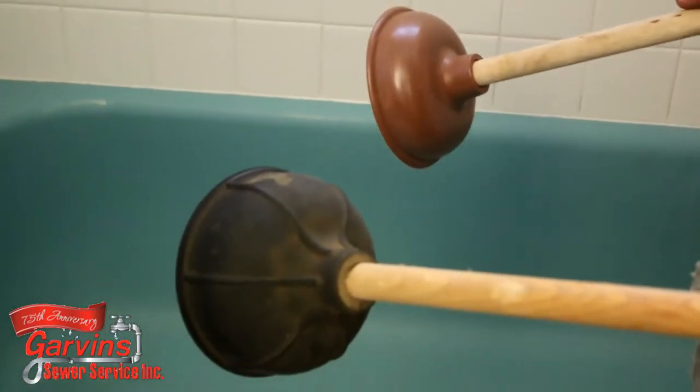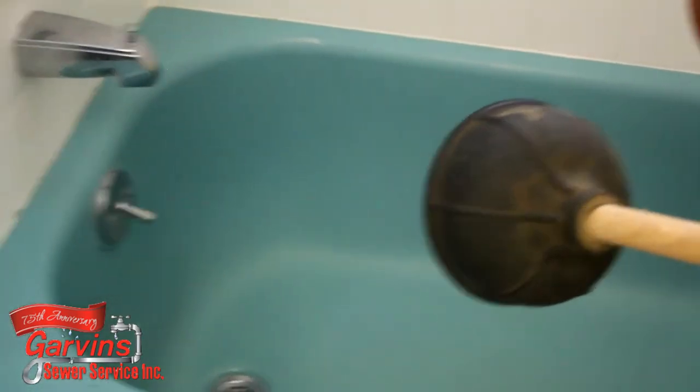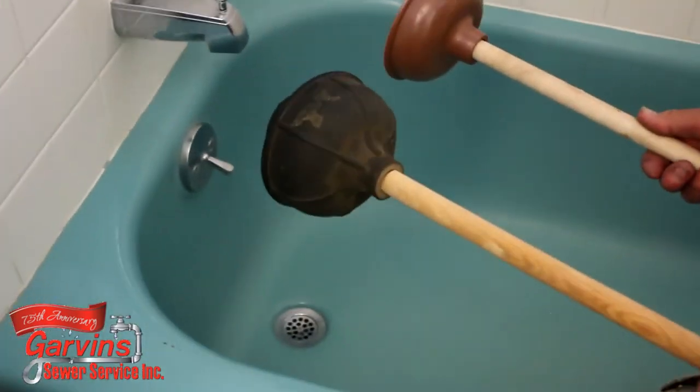Today I'd like to show you a quick trick to possibly unclog your slow tub drain. This is just a tip — it may or may not work — but you're going to need two plungers of different sizes.